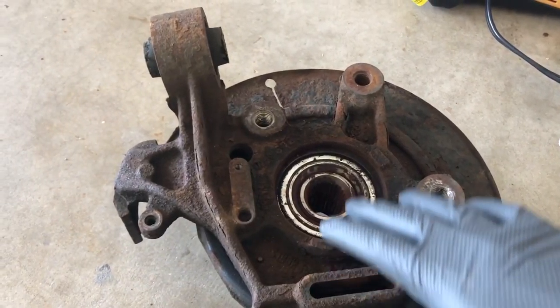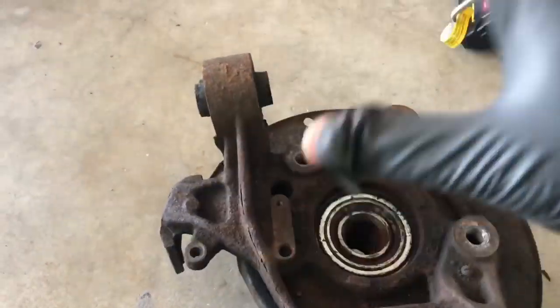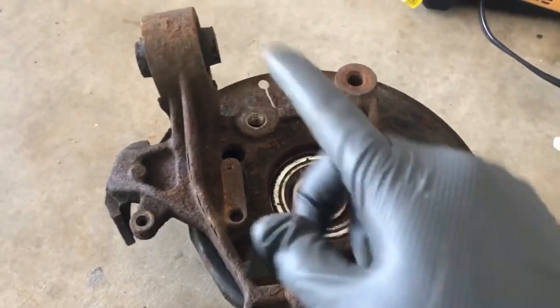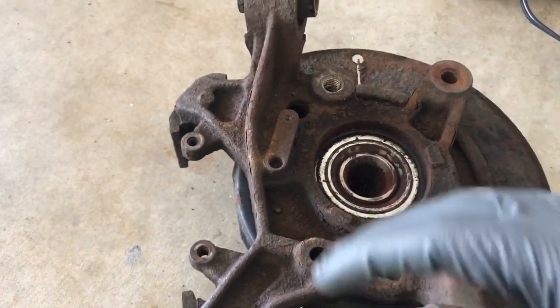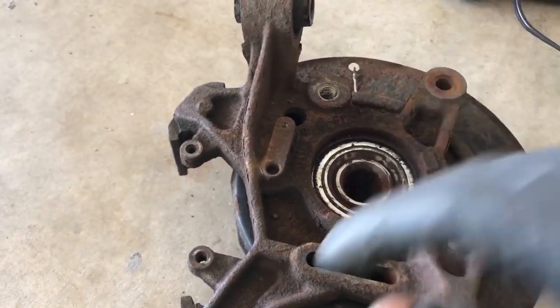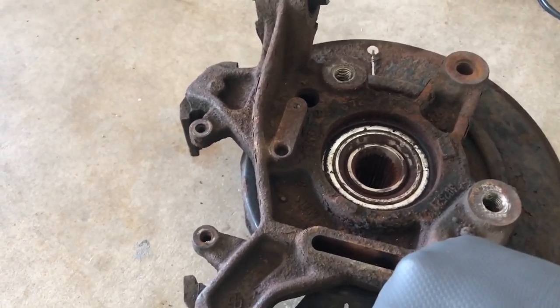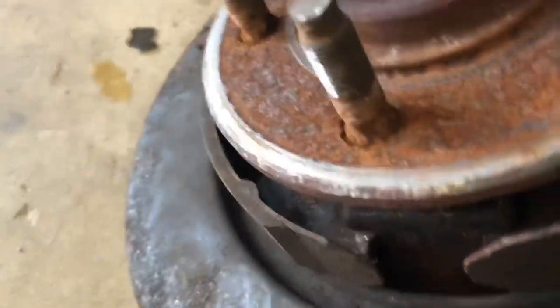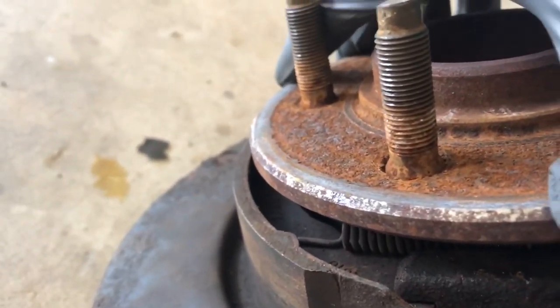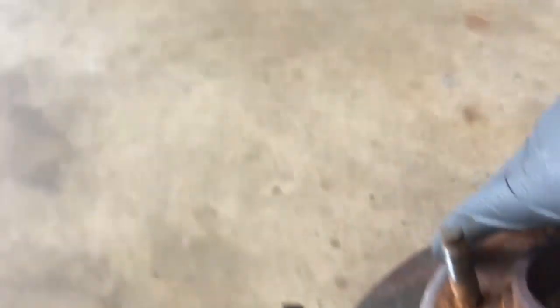What you're hearing there is the internal bearing actually lacking lubrication — it's starting to disintegrate, overheat, and over time it'll develop play. It's a pressing bearing — the rotors are pressing bearings. As you can tell it was making the same noise my F-150 is making, then it got quiet, and then at 45 to 50 miles per hour it started squealing.